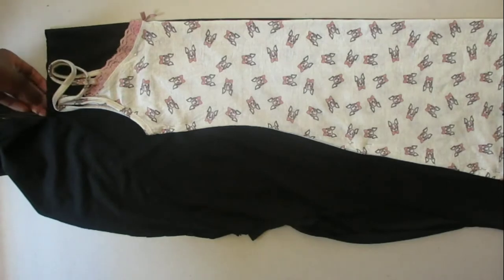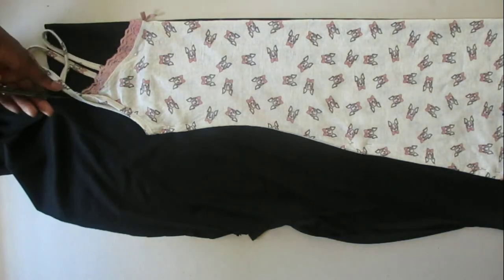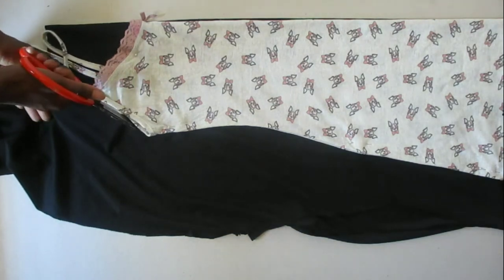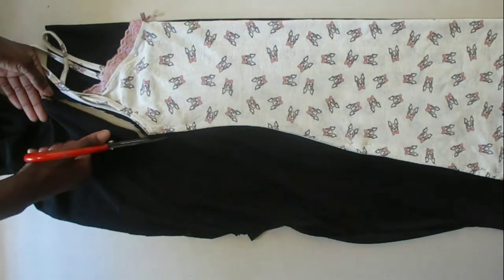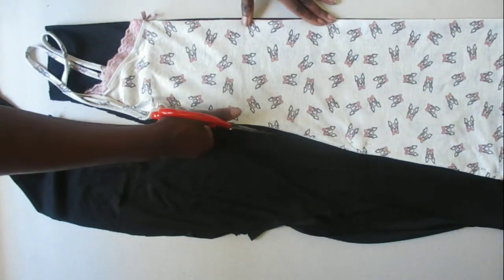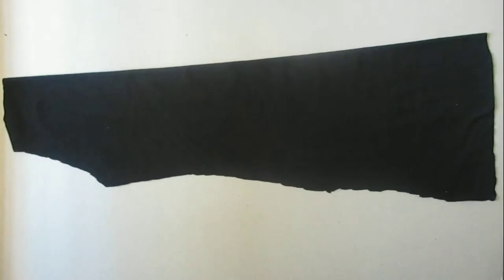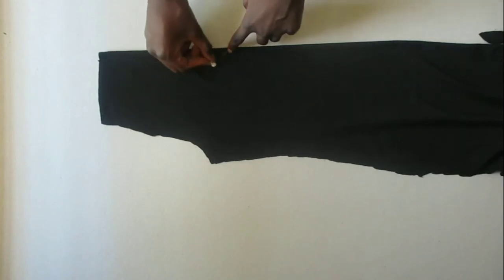We're going to cut around the dress. Make sure you leave a little bit of extra fabric in front of the dress if your dress is low-cut, just as I did mine here. And here's our front part.